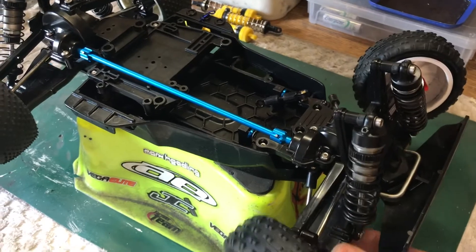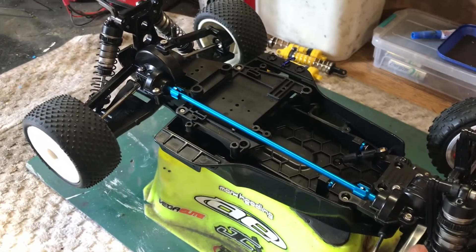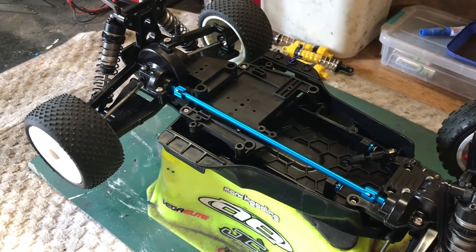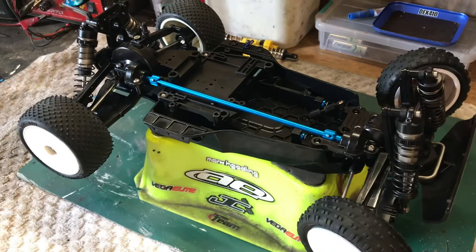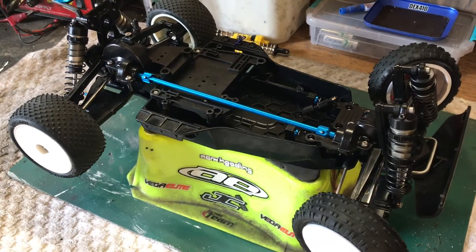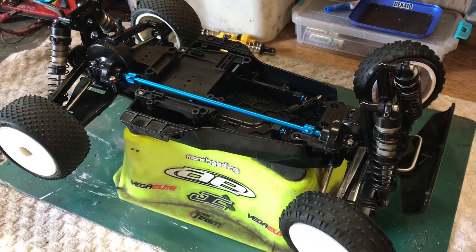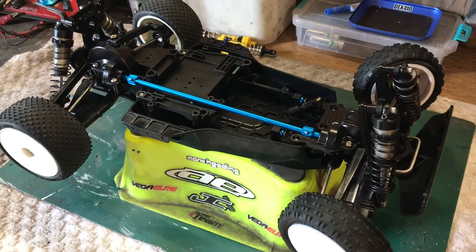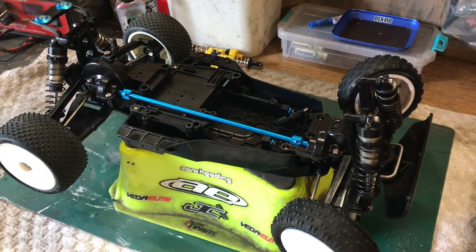Just got to wait for the hubs and a motor mount, then we can start putting some radio gear in. I also need to think about a body — not sure whether to go for a RW-style body, a Manta Ray shell, or possibly a Madcap, which Jamie Booth ran back in the day on his Manta Ray. I'll do a bit of research online and see what looks cool.